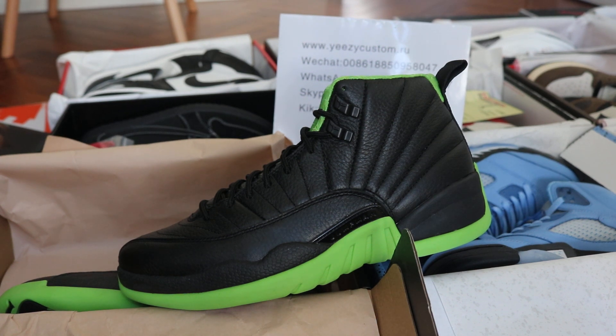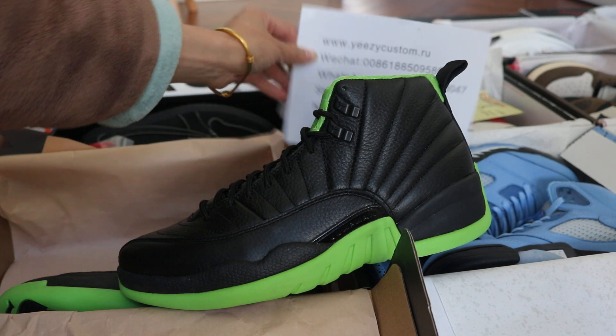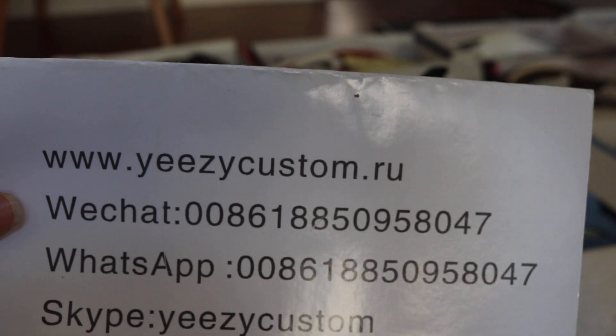What's up man? This is Mary from Easy Custodial. Please give me an update on my WeChat and WhatsApp. We always post pictures with wholesale price right there.